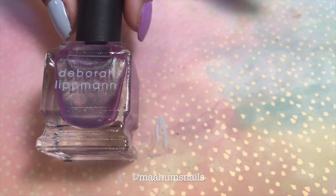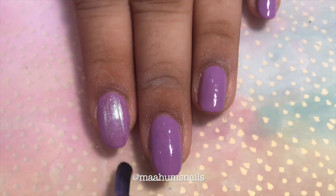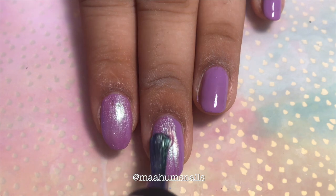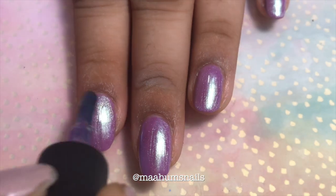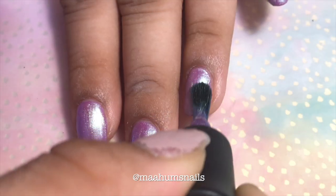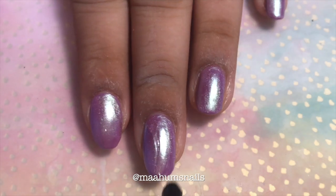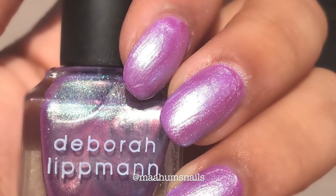The very final color we have is I Put a Spell on You, an iridescent topper. I'm applying it over purple nail polish just so it's completely opaque and you can't see my nail line. Finally, I'm going to seal it in with the Deborah Lippmann Gel Lab Pro Top Coat. Here's two coats of I Put a Spell on You with top coat.